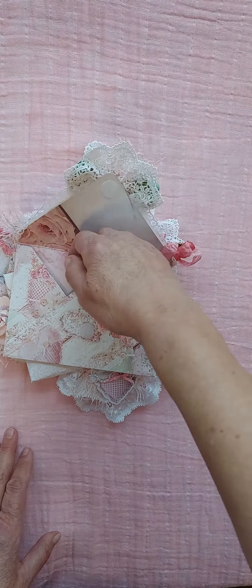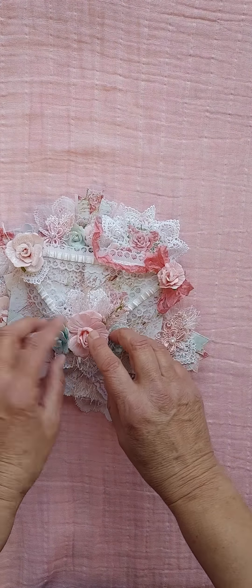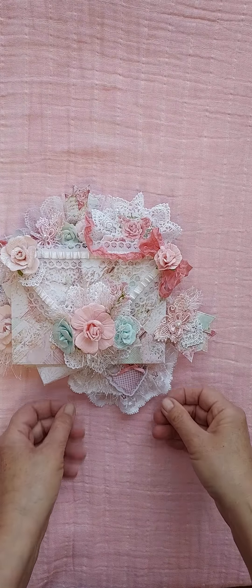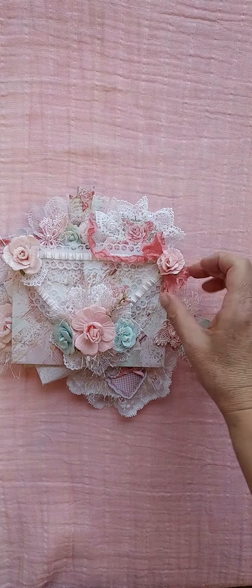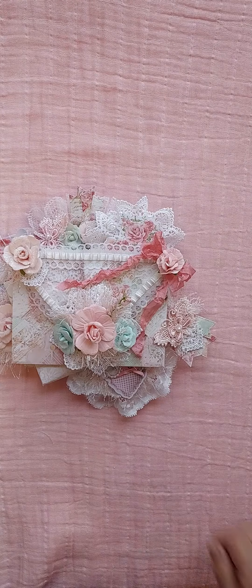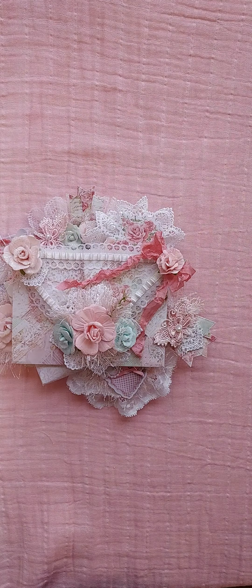Here is the envelope that I'll put my letter in and a few little extra embellishments. If you get a chance, say hi and let me know that you've seen my video and give me a thumbs up if you'd like. I would love to hear from you. I'm new at this and I'm really enjoying it. Hope you have a blessed day and I will be back later with more videos. Bye-bye.